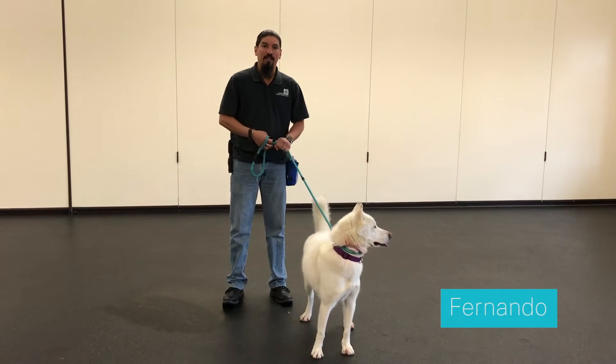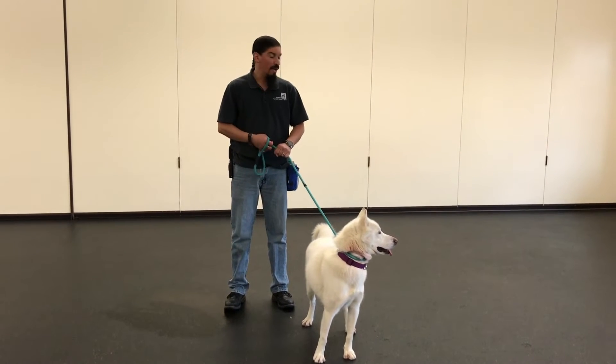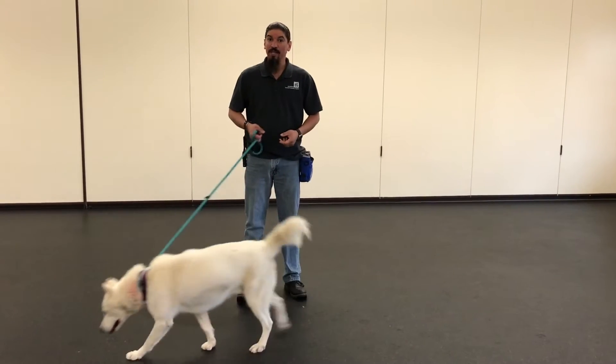Hi, my name is Fernando. I'm the Behavior Training Manager at Pasadena Humane Society, and today we're working with Clip here to teach him how to do a down.